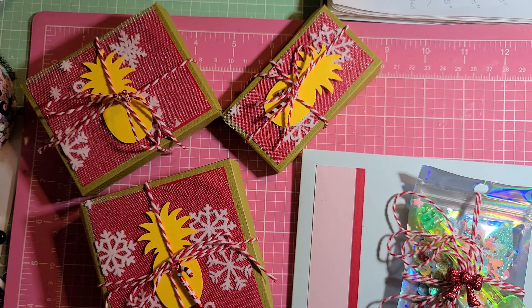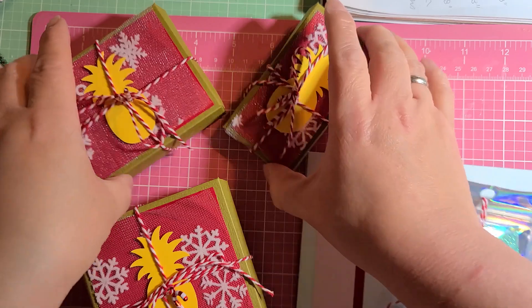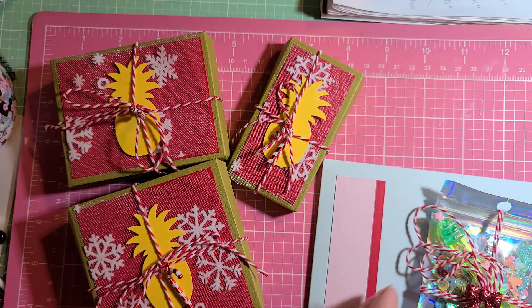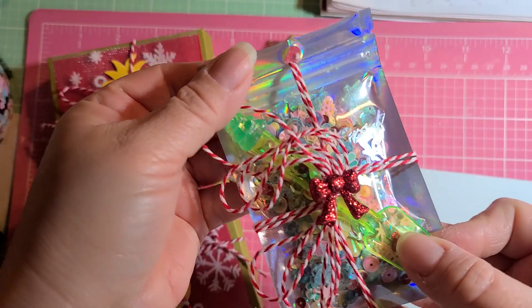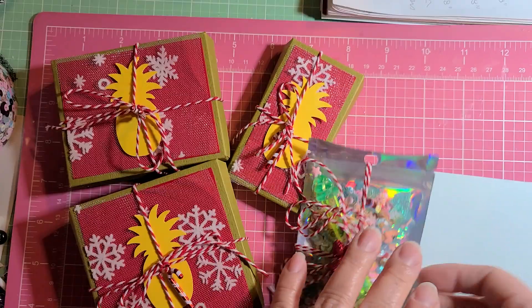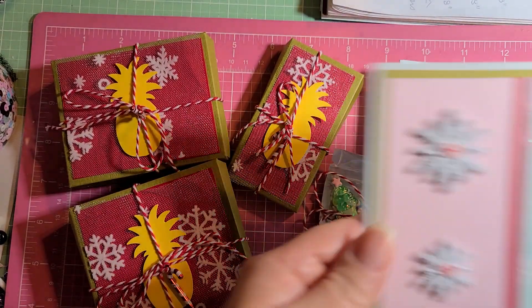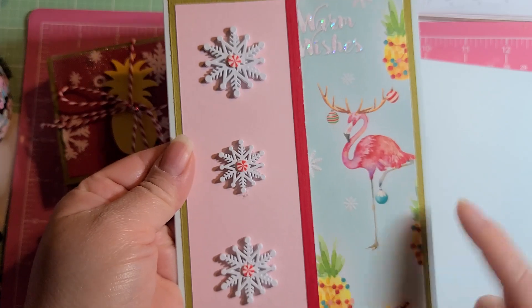And so, this is just a little sneak peek. This is my packaging for my stuff, my bags over here. This is my sequin mix. And then this is my card, and this is the envelope.